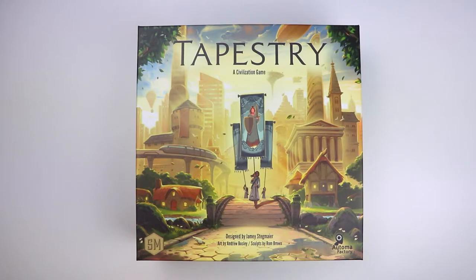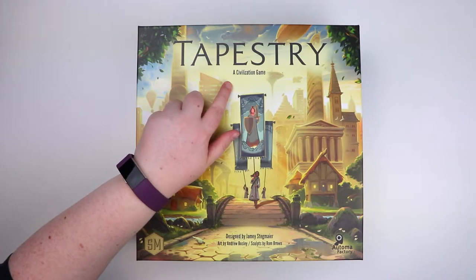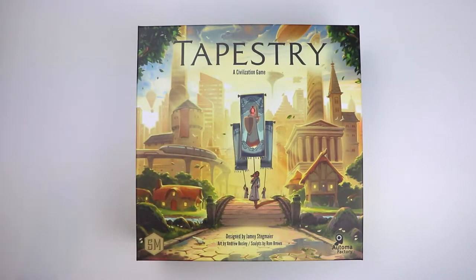This game came out last year — 2019, yes, because 2020 has lasted forever — and there was a big hubbub about it at the time. Some people liked the idea of it being a civilization game, some people claimed it wasn't and were disappointed. So I find it interesting that I'm here a year later, seeing exactly what's inside and wondering what the game still has to hold.